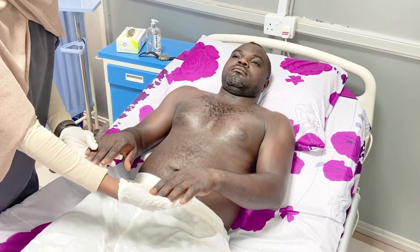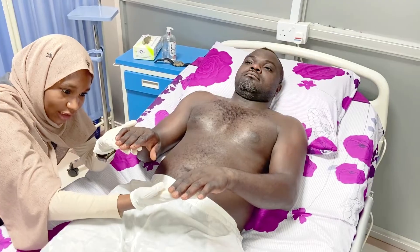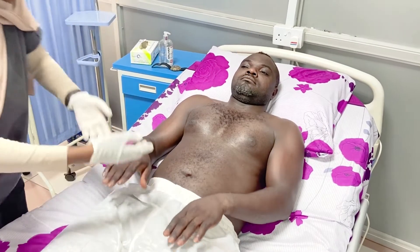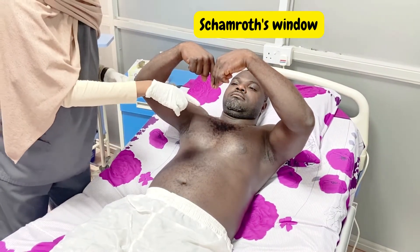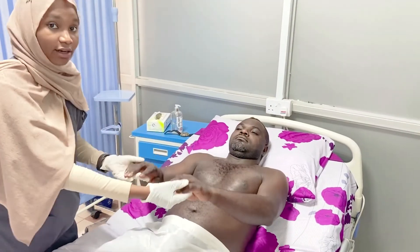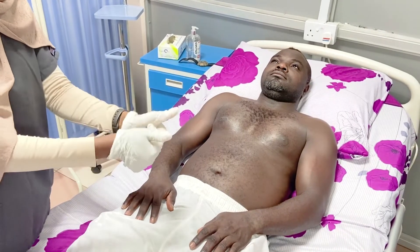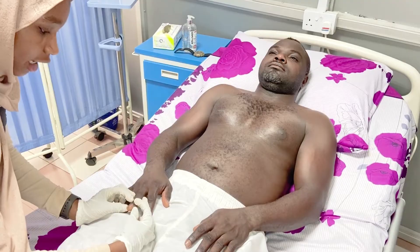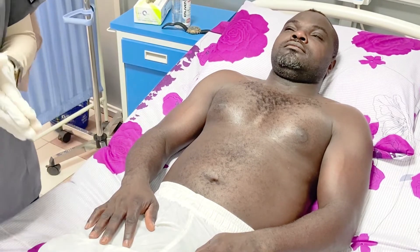The approach is to start from the latest sign and move down to the earliest. We squat and look at the fingers at eye level, checking for drumstick appearance or increased curvature of the nail beds. If absent, we ask the patient to place their nails together — this checks for the presence of Schamroth's window. If that is obliterated, there is loss of angle. If still not present, we check the earliest sign: nail bed fluctuation. To examine for nail bed fluctuation, we use three fingers — thumb, index, and middle finger. The thumb and middle finger stabilize the finger, and the index finger checks for fluctuation of the nail bed. When that is not present, we can conclude the patient does not have finger clubbing.